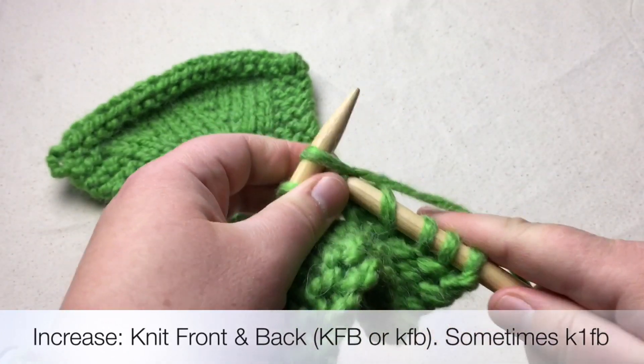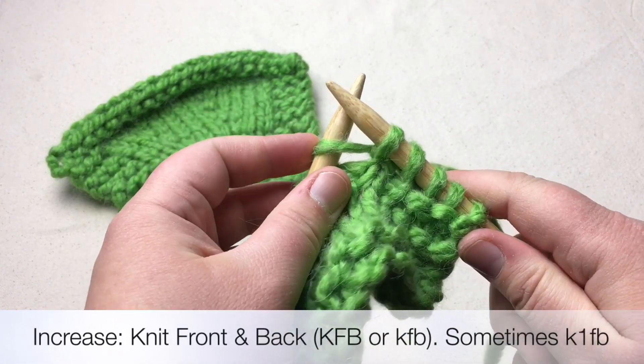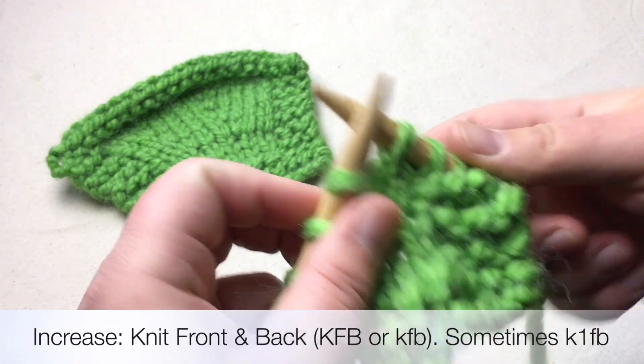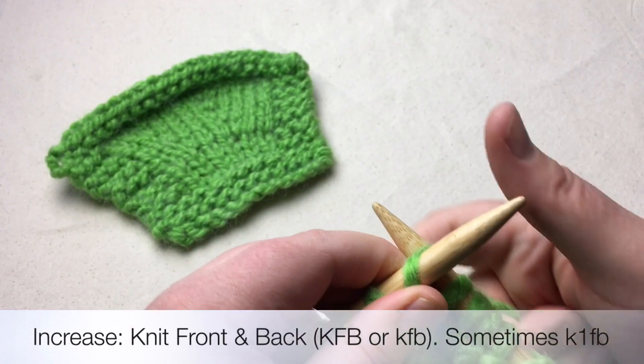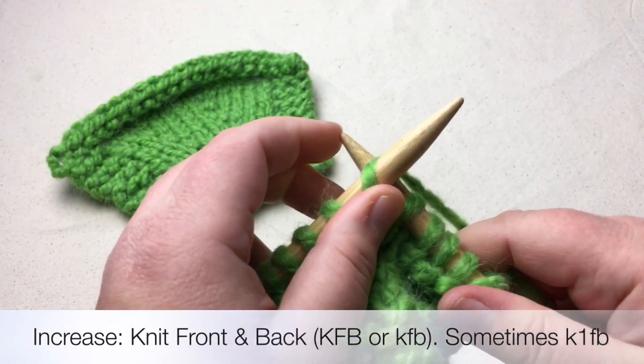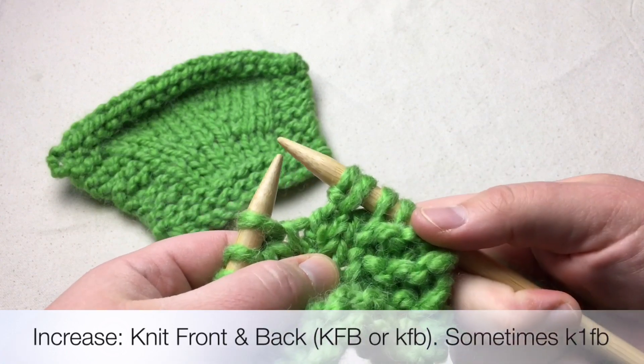We're going to take that wrap over, get our stitch, and then before we do anything else, do not let it slide off the left needle. Rotate to the back, slip your needle in, and then knit that stitch. Now you have created that extra stitch there.